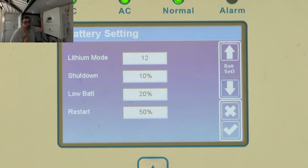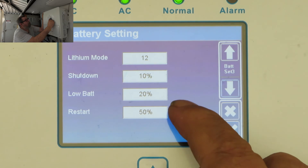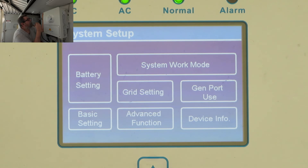Going down again, here you see your lithium mode for my batteries. A few videos ago I did a battery compatibility list for the Deer inverters, so if your batteries are in there, select whatever number it tells you. In my case for the Greenbank lithium batteries that's number 12. I've got shutdown at 10%, low battery at 20%, and restart unit at 50%. So far I've never experienced any of that — I've never been down to 10% or 50%.